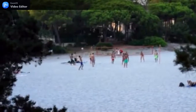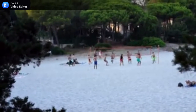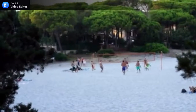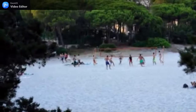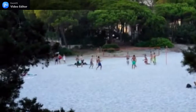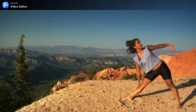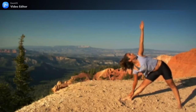A smooth treadmill offers a great workout for the serious runner and the novice alike. With a sturdy frame and a range of great exercising features, a smooth treadmill has everything you need to reach your fitness goals, whether these are getting you up to marathon running speed, or just getting in shape for the summer.